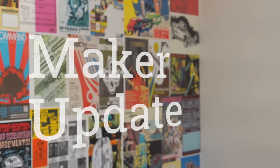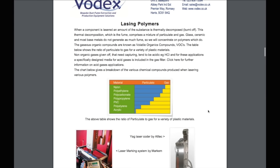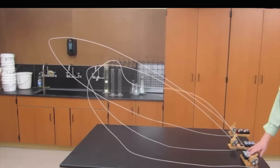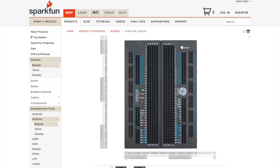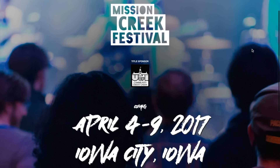This week on Maker Update: a kid turns his locker into a soda machine, a serious word on laser cutter fumes, printing GIFs, string launchers, a breadboard Arduino Lego brick mashup, contests, and why I'm flying to Iowa. It's Wednesday, February 1st, I'm Donald Bell, and welcome to another Maker Update.